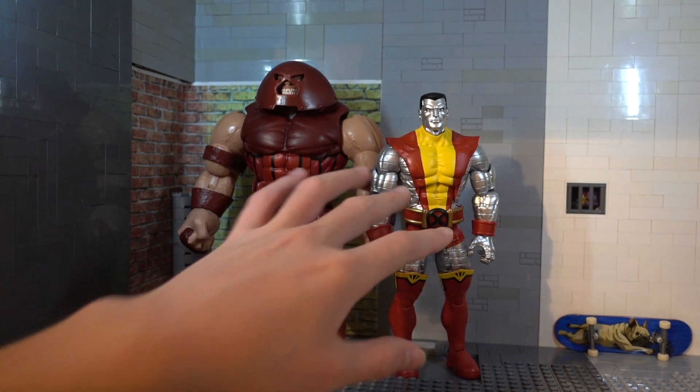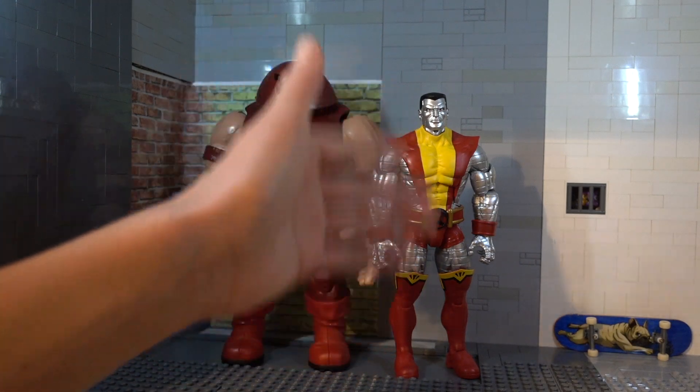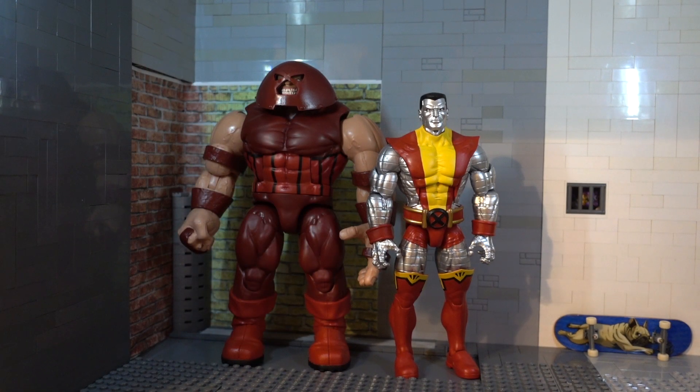Colossus is kind of a mixed bag for me because it has some quality control issues and some weird design choices, but Juggernaut is awesome — I bought it for Juggernaut and I still love Juggernaut. So I recommend it. Hope you guys enjoyed this video and found it helpful. If you did, make sure to drop a like, and if you really enjoyed it, make sure to subscribe. I'll see you guys next time — stay tuned after the outro because I give awesome photos. Peace out.